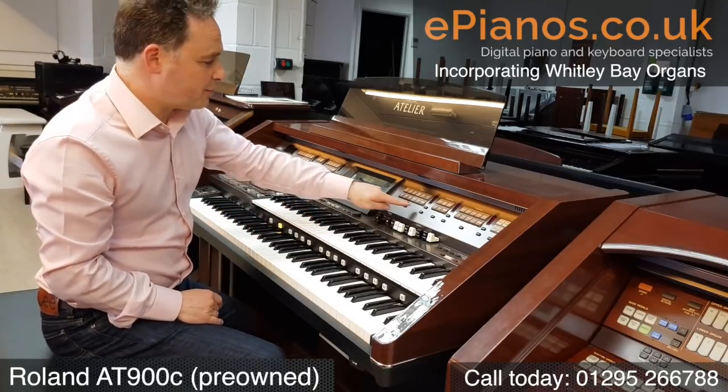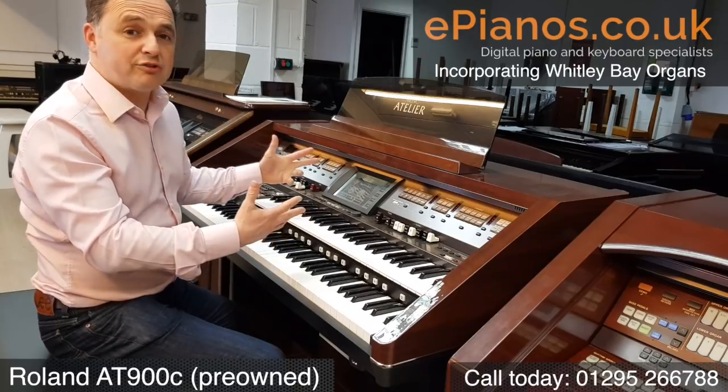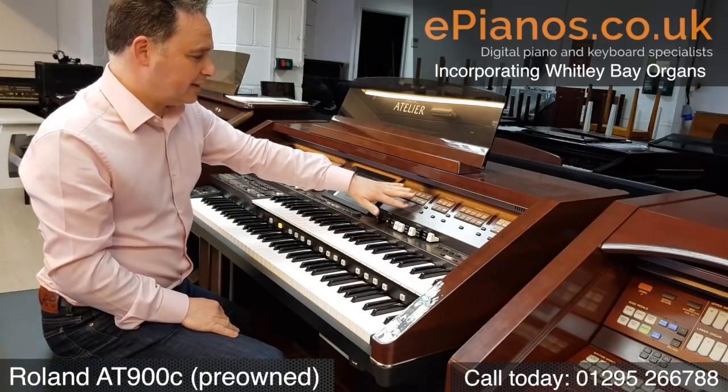In each section we've got a button called Other, and that means we can choose from a selection of a hundred and so many sounds, and they can be loaded into one of the other buttons, giving you a lot more than just what you can see on this panel here.